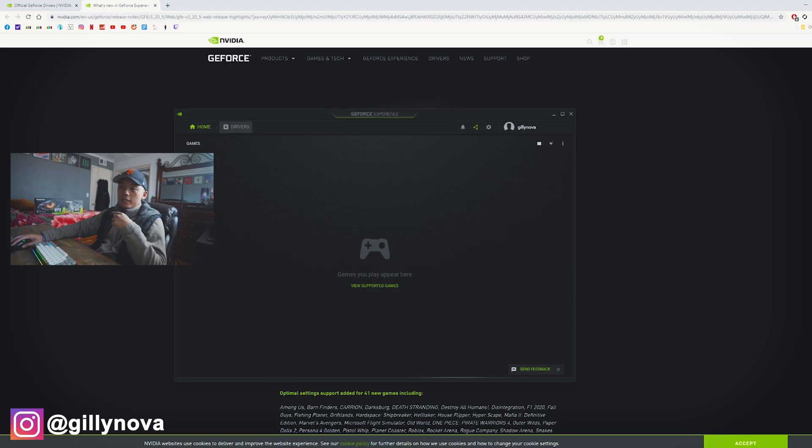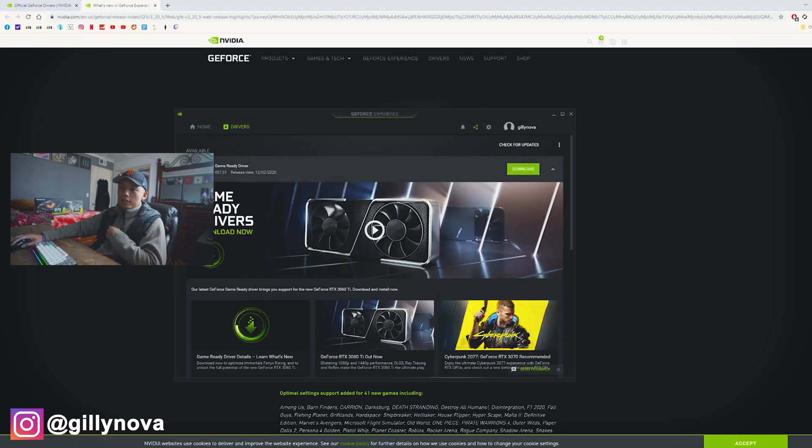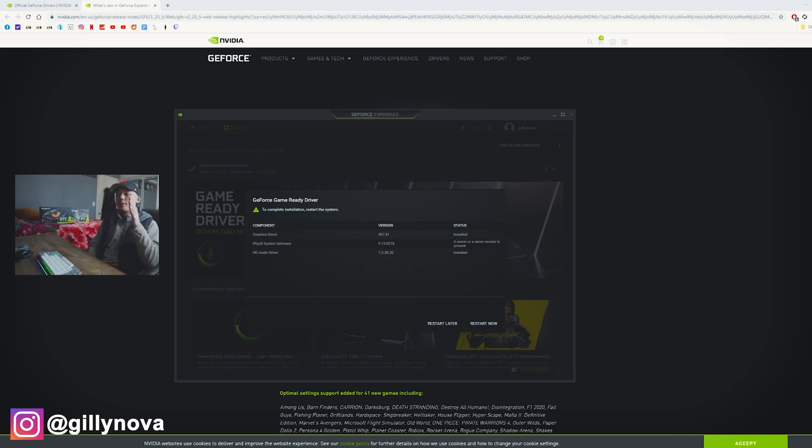All right, so now that that's done, we're gonna select Drivers, Download. And as you can see here, it was recently released — today it is December 7th. So as you can see on my screen right here, the graphics card driver successfully installed. All you need to do now is to restart your computer and everything should be good to go.